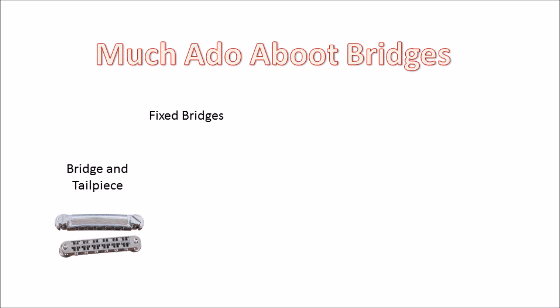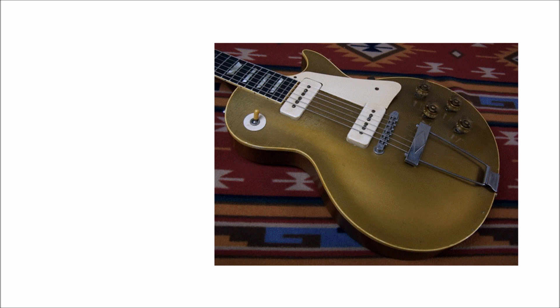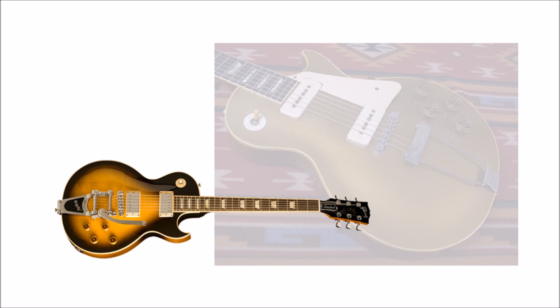Let's start with the bridge and tailpiece setup, which has been in use since electric guitars first came about. As we know, the bridge marks the lower limit of the part of the string which vibrates. This kind of bridge has six adjustable saddles, which allow you to set the precise length of the string for correct tuning. The tailpiece is where the strings terminate. Guitars initially used this kind of setup, with separate bridges and tailpieces, as it allowed for customisation — you could have a fixed tailpiece or a vibrato tailpiece. A lot of guitars still use a split bridge tailpiece setup, most notably Les Paul and SG-style guitars.